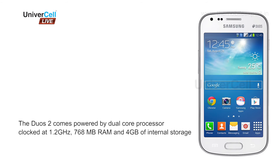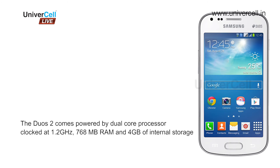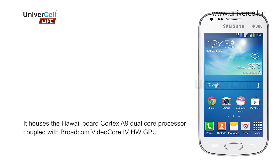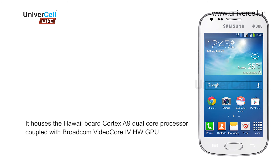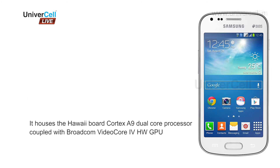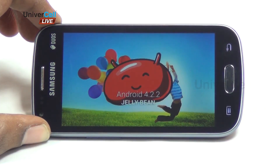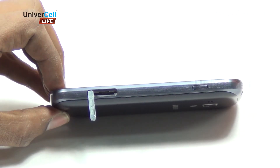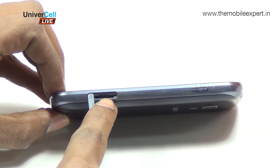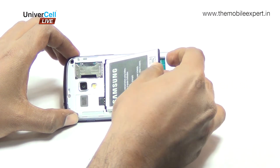The S2 comes powered by a dual-core processor clocked at 1.2 gigahertz, 768 MB RAM, and 4 GB of internal storage. It houses an ARM Cortex-A9 dual-core processor coupled with a Broadcom VideoCore IV GPU. The OS is Android 4.2 Jelly Bean.